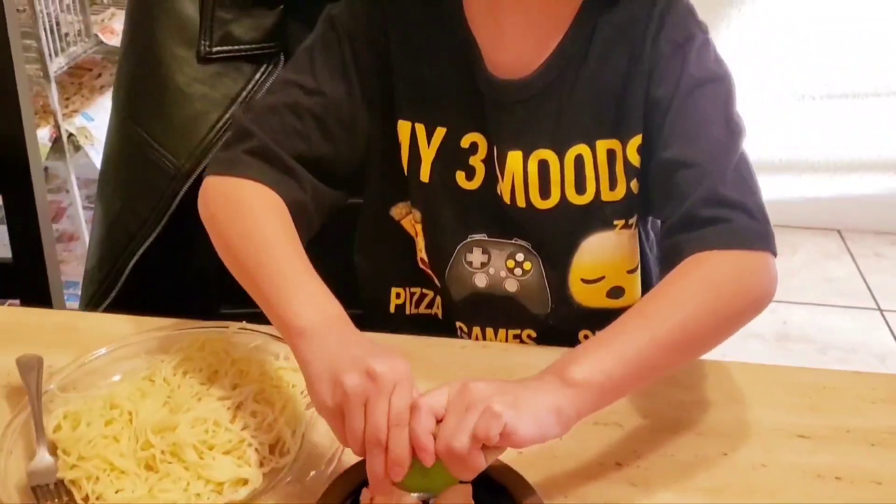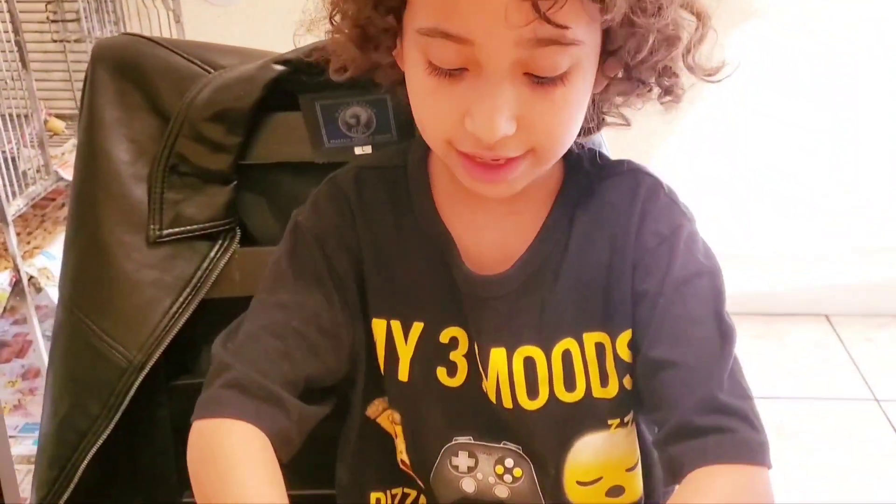Can you say que rico? Que rico, Daddy. Que rico. Que rico.